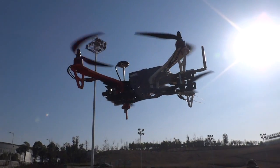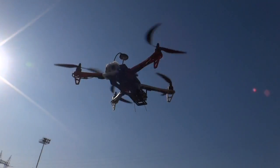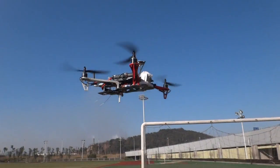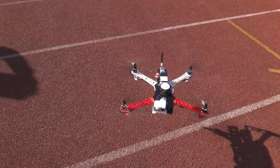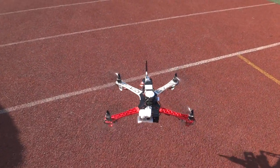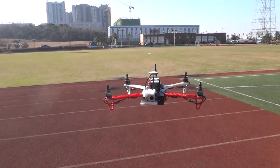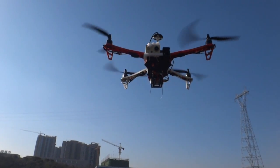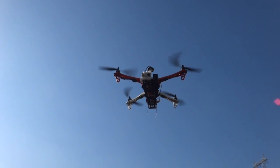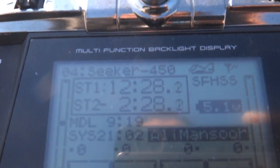Today we are running the complete payload — you can see — with two batteries. We are running two batteries, a GoPro, and an FPV system. I do not see any signs of low battery on the LED, and it's already been 12 minutes.